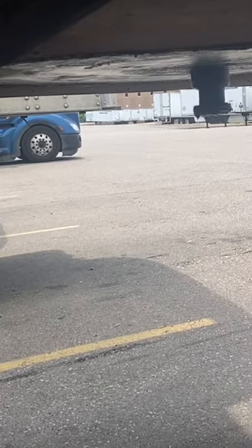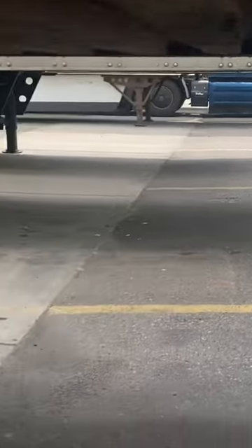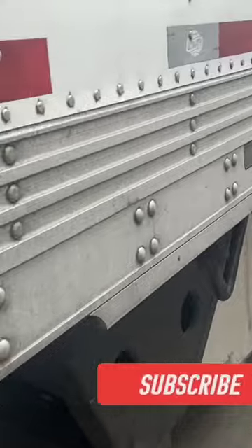This is one of the best ways to make sure you don't drop your trailer and to make sure that your trailer is secure. Actually get underneath your trailer.